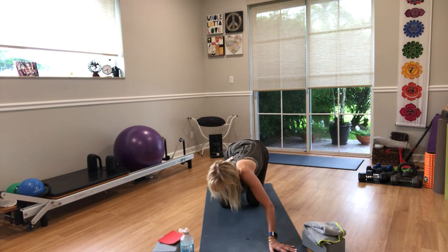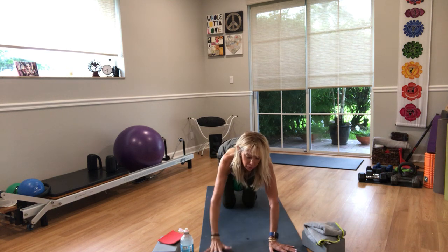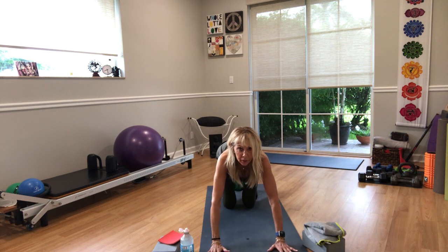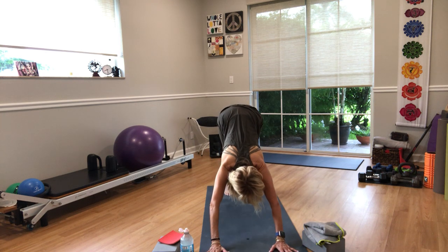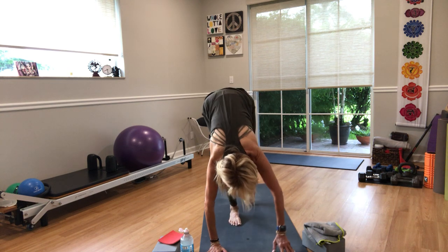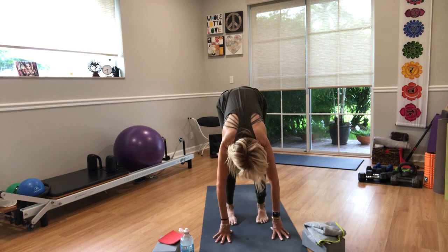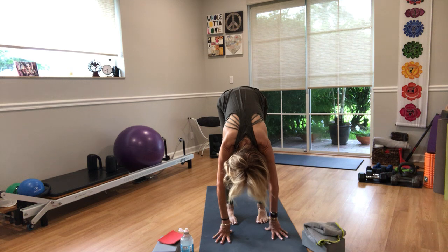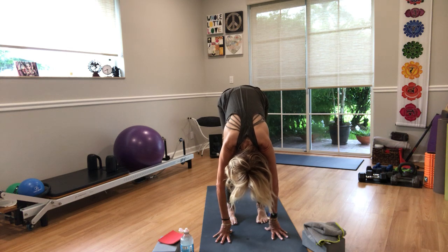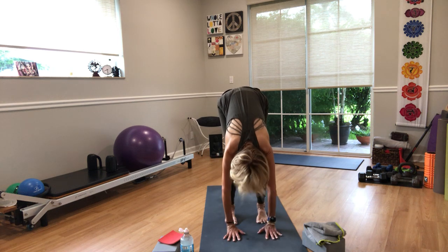Put the ball between your thighs, squeeze it. Walk your hands forward, tuck your toes, and lift into downward facing dog. Walk your feet and hands towards each other. Take your hands down onto the floor — you might have to bend your knees. Let your head come down. Press through the bottoms of your feet: big toe, little toe, ball of the foot, and heel. Bend your knees enough that your hands are right in front of your feet.